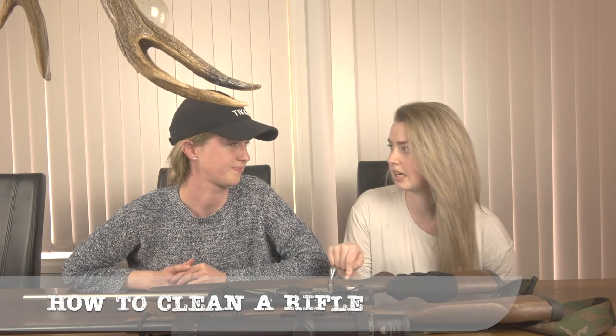So one of them just needs a clean, which is Jess's Tikka .270. It's just a T3 Hunter with a stainless barrel. It's been a pretty hardy workhorse for me. It's my first rifle that I bought and it's lasted for a lot of years, but it hasn't had a lot of cleans. It's not that well looked after, unfortunately for this rifle.